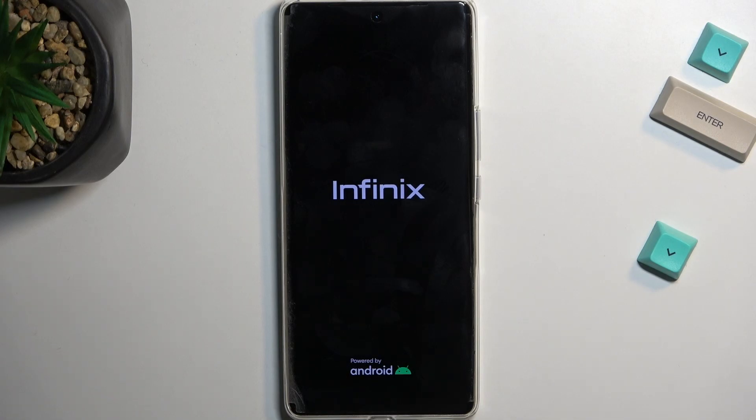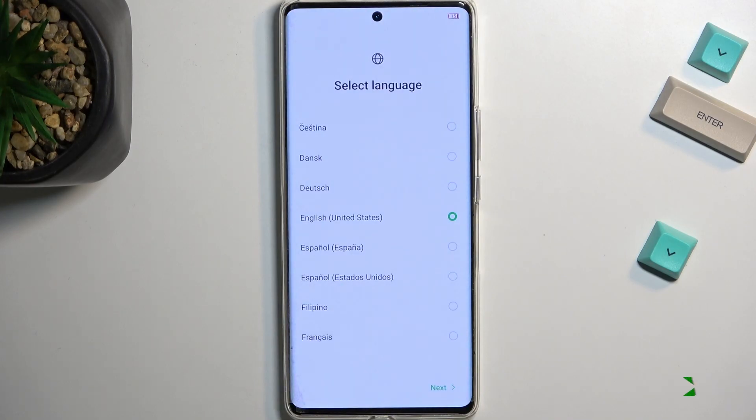This could take one to two minutes to finish up, so I'm just going to let it run through and come back once it's complete. And as you can see, the process is now finished and you can set up your phone however you like.